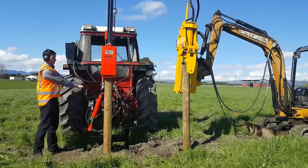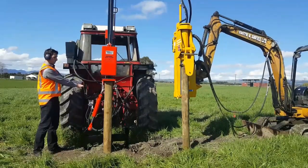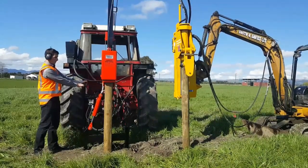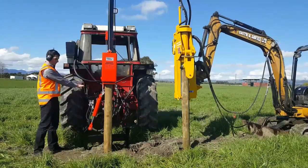As of September, the ground is quite soft until the post gets into the harder Manawatu clay further down. This is when the vibrating post driver simply cannot transmit enough energy to overcome the resistance of the clay substrate.